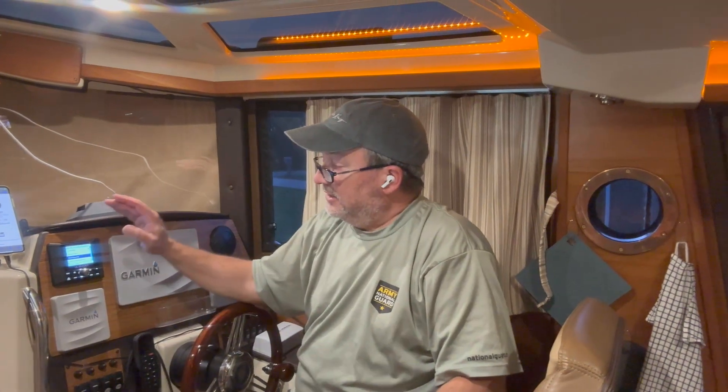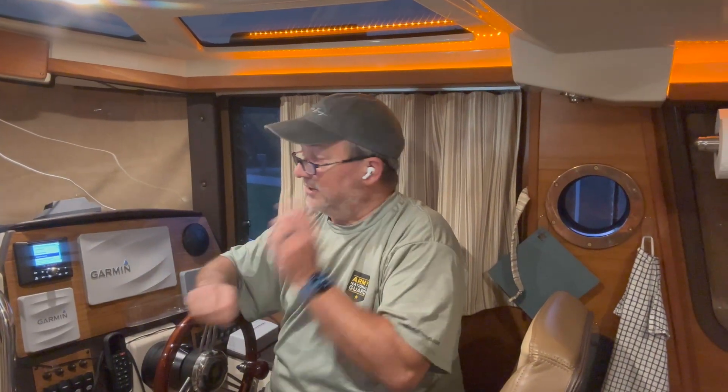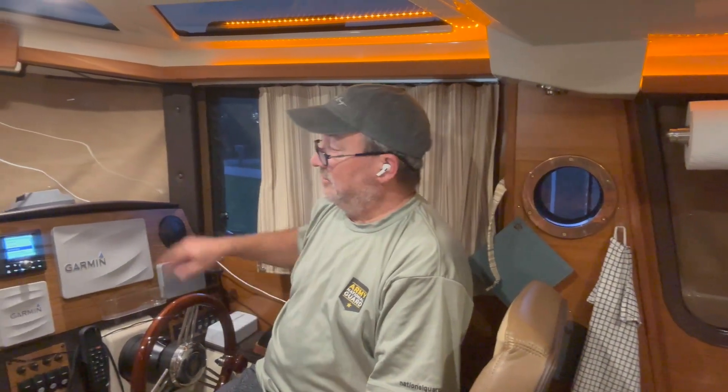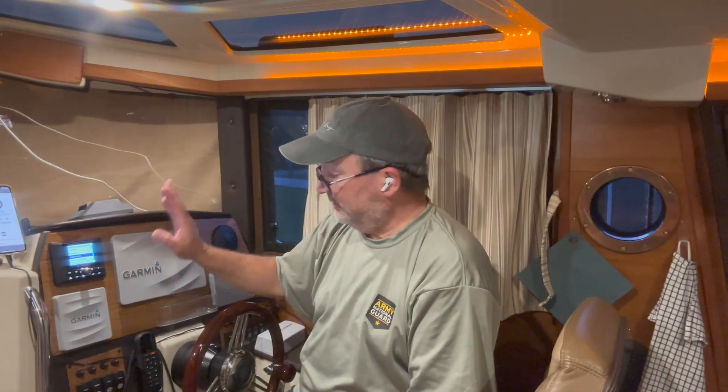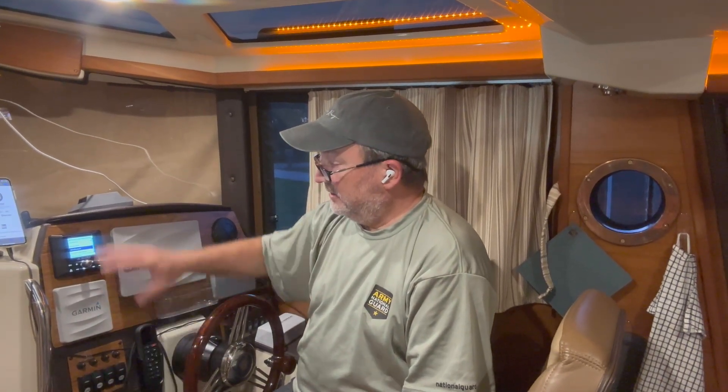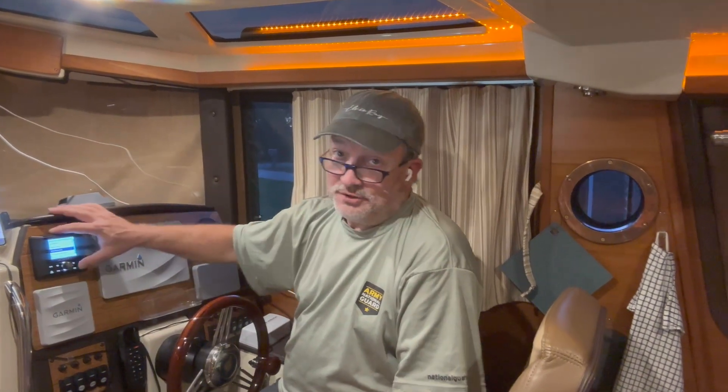Get a connector tool — you're going to need that on the boat anyway for other electrical projects. Splice all those connectors, hook everything back up. I did run a wire over to the nav switch for dark mode, and that works great — I love that feature. And once you do that, you're pretty much all set. A nice, simple, good-looking solution.